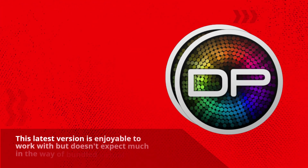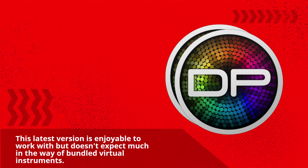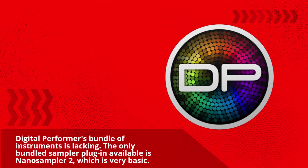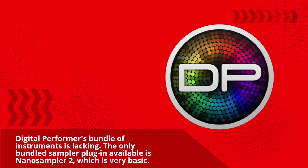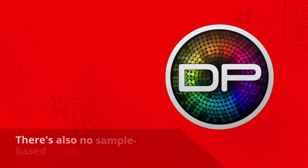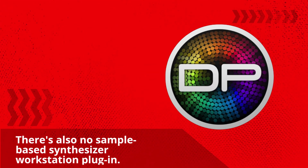This latest version is enjoyable to work with, but don't expect much in the way of bundled virtual instruments. Digital Performer's bundle of instruments is lacking. The only bundled sampler plug-in available is Nano Sampler 2, which is very basic. There's also no sample-based synthesizer workstation plug-in.